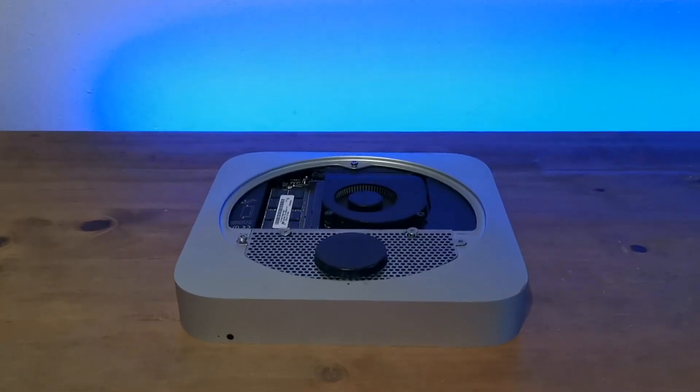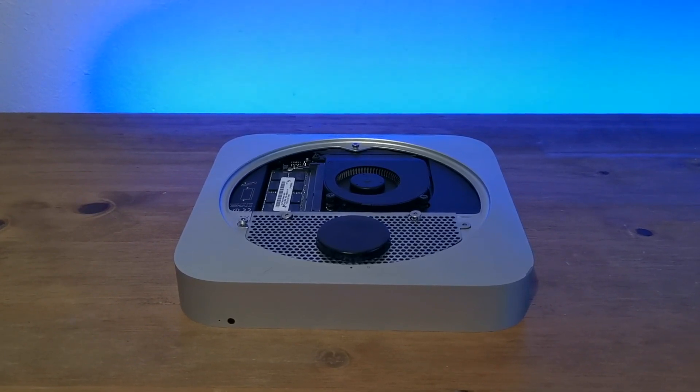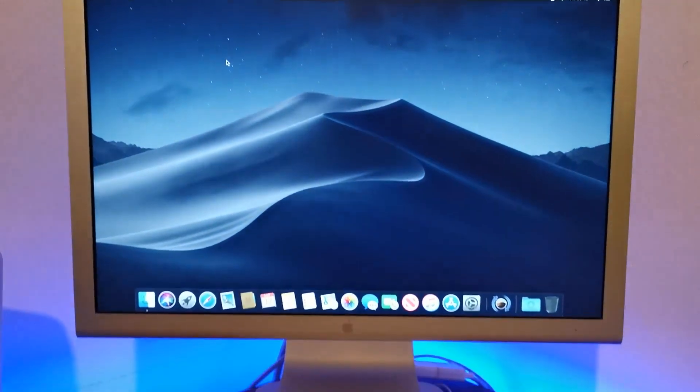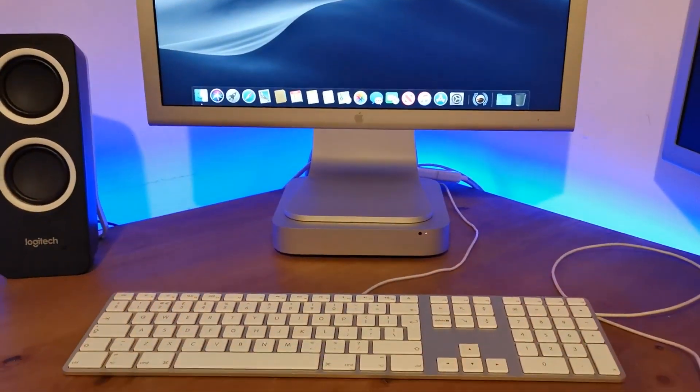Underneath, it's easy to complete RAM upgrades, and if you have the time you can add a second hard drive like I have done here. We also have to admire the look and simplicity of this Mac mini on a desk — these Macs can easily be hidden away, like under your monitor.